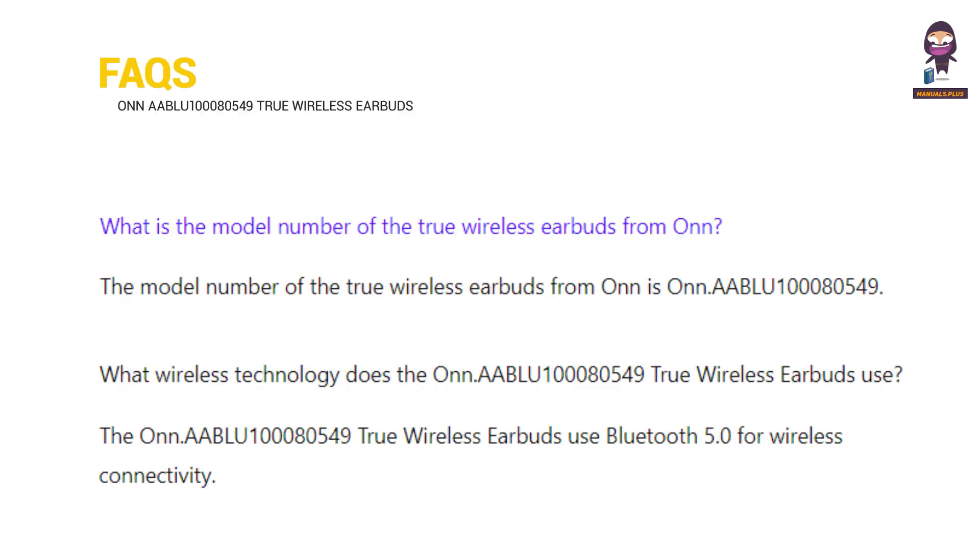FAQs: What is the model number of the true wireless earbuds from Onn.? What wireless technology does the Onn. AABLU100080549 true wireless earbuds use?